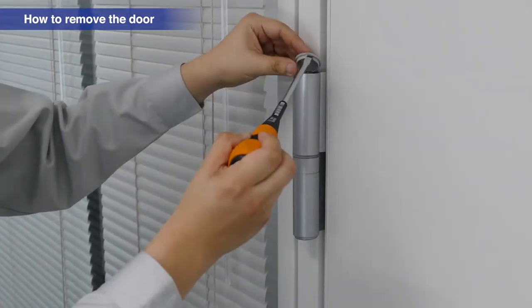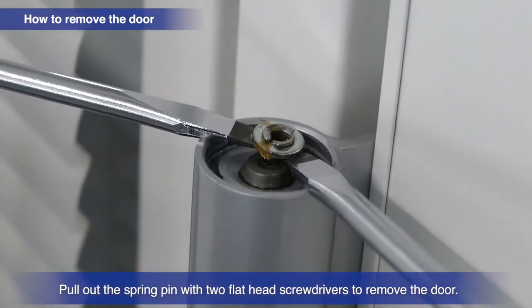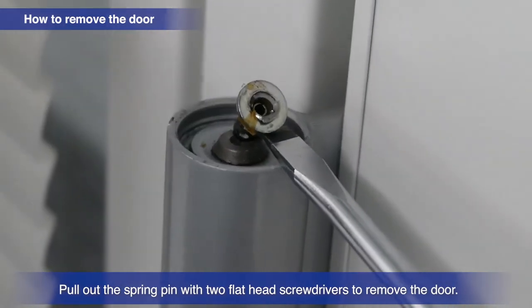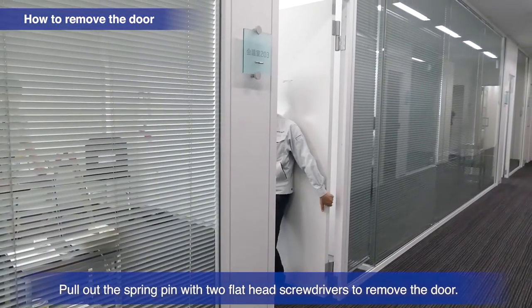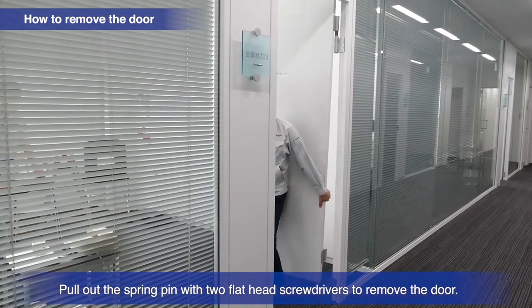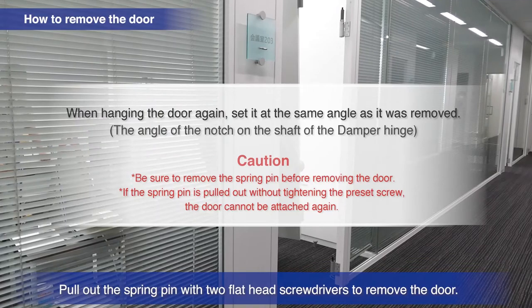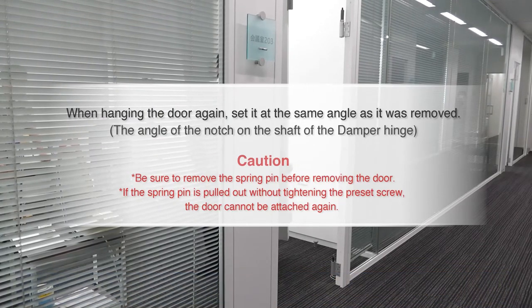Remove the cap of the spring hinge. Removing the spring pin disengages the spring, making it possible for the door to be removed. When rehanging the door, set it to the same angle at which it was removed.